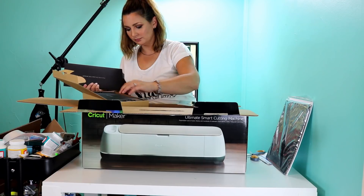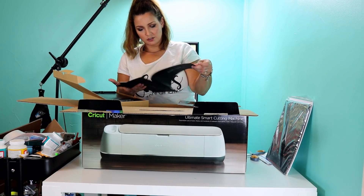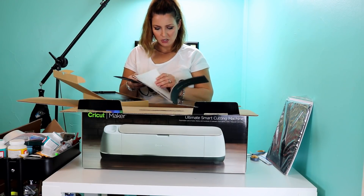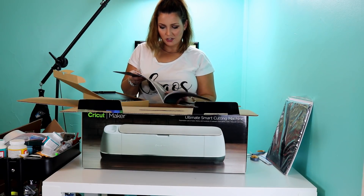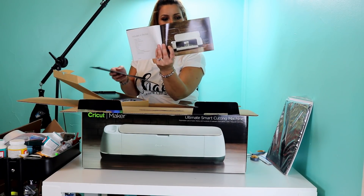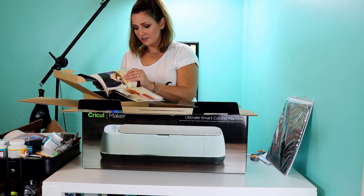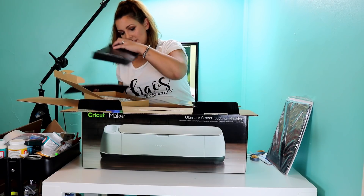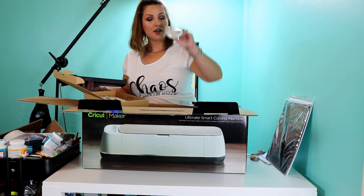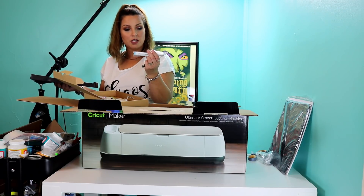This is the rotary fabric blade. Then we have the Cricut Maker book, which has a welcome and tells you everything about the Cricut Maker — how to design and all those fun kinds of things. It tells you about the rotary blade. Then it also includes a USB cable to plug into your computer, and it came with two Cricut pens.